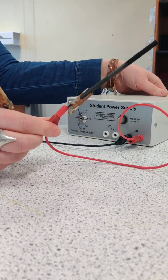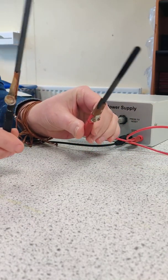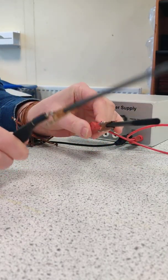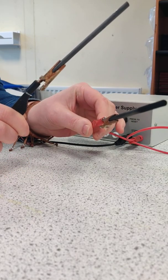When I switch the power supply on you can see that if I touch the electrodes together the current is definitely flowing — you can see that because of the sparks that form.